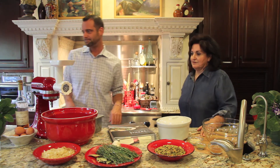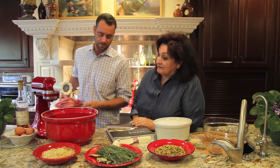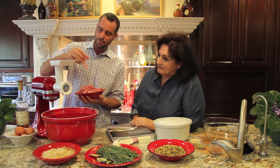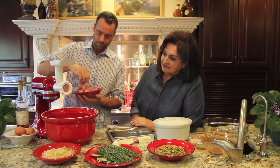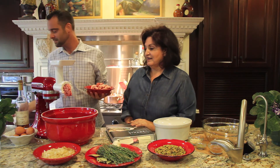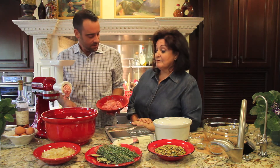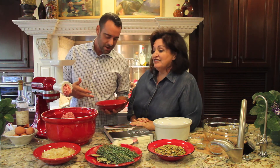All right, sounds good. We're going to turn the machine on to level two. We're going to start with the pork shoulder and just feed these pieces into the hopper and let them go through at their own rate. Now we're going to put in the pork belly. Now we're going to put the veal in — that is beautiful.